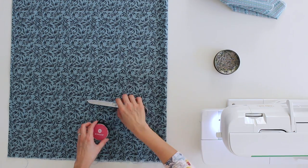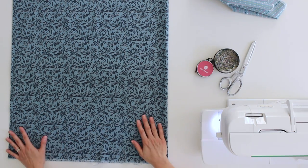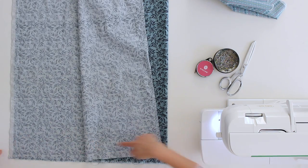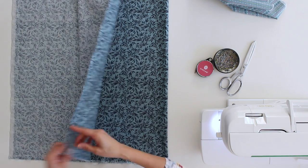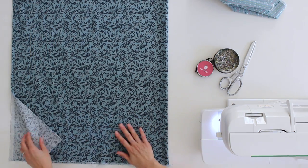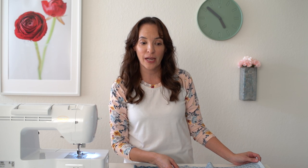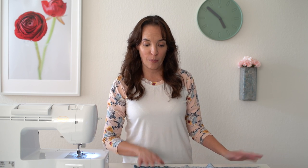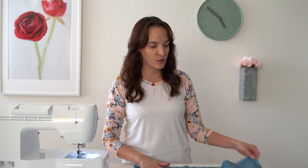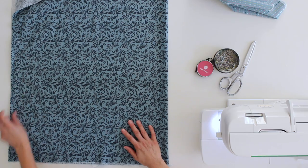For the main part of the pillow, you want to cut it 42 inches wide total by 29 inches tall. If you're buying quilting cotton fabric, that's generally about 44 to 45 inches wide. After I washed my quilting cotton it shrunk a little bit, so all I had to do to get to 42 inches was cut off the selvedge edge.